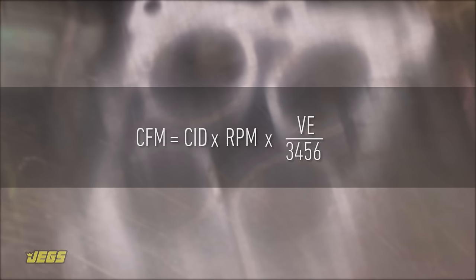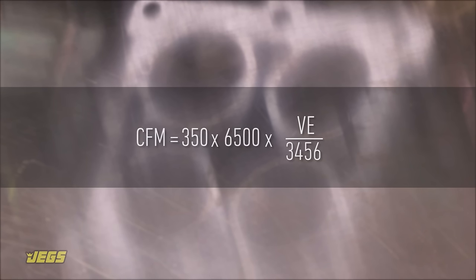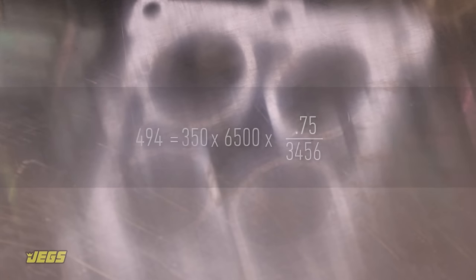For example, let's calculate the right CFM for a 350 cubic inch engine with a 6,500 RPM redline and an estimated 75% VE. For this example engine, a 500 CFM carburetor would be a good choice for drivability and fuel economy.